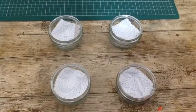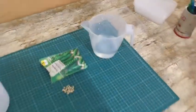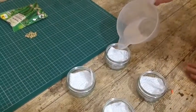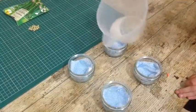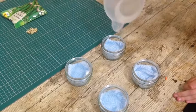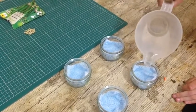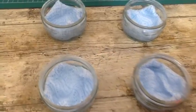Make four of these in exactly the same way to keep this a fair test. Next we're going to soak our containers with water. Make sure that the paper is thoroughly soaked. If you accidentally put too much water in, like this one, simply pour the excess back into your jug.